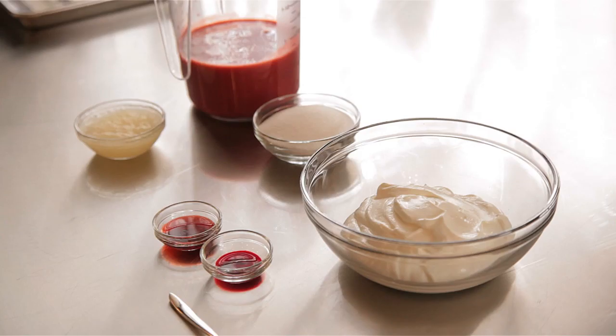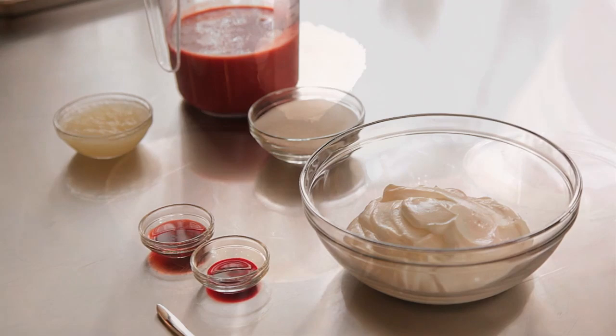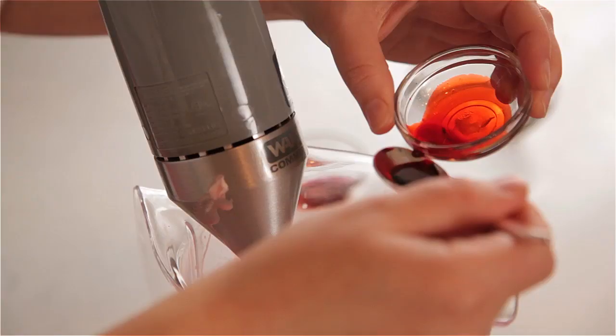So first I'm going to start by making the strawberry panna cotta. I have strawberry puree, Greek yogurt, gelatin, and some cream as well as some sugar. I'm going to combine all those, heat up my cream to melt my gelatin, mix all these items together, blend them with an immersion blender, and then just add a little bit of strawberry extract and red food coloring to brighten the flavor and the color.